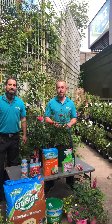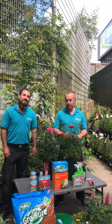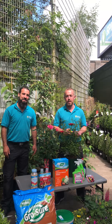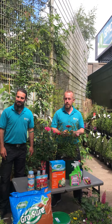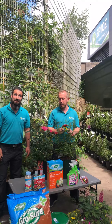Good morning everyone, you're very welcome to our weekly garden video. Myself and Ryan are here this morning and we are going to take a little look at rose care. We're going to run through some different topics: how and where to plant, fertilizing the roses, pests and diseases, and just a little bit on deadheading them at the end.